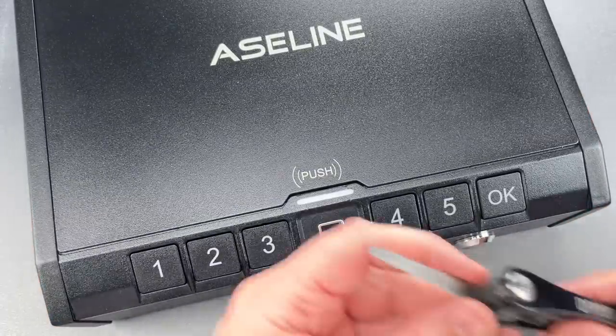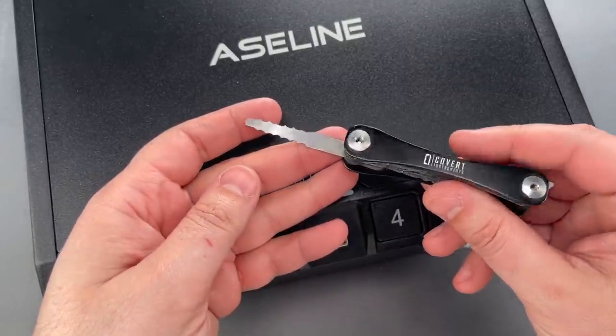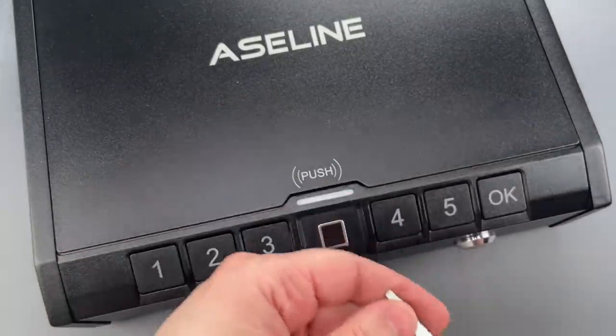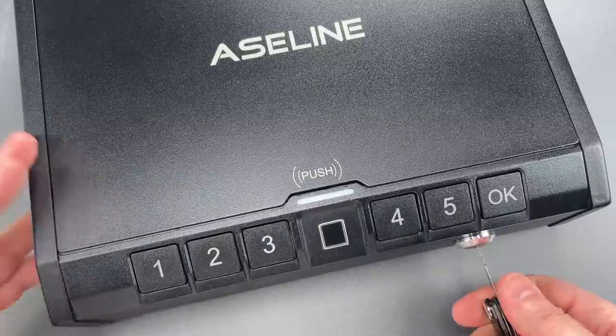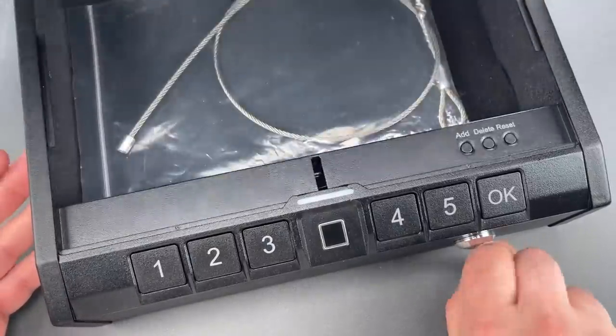I'm going to use one of the wafer jigglers on my Covert Companion. I sell these over on CovertInstruments.com. Just that quickly we got this open.